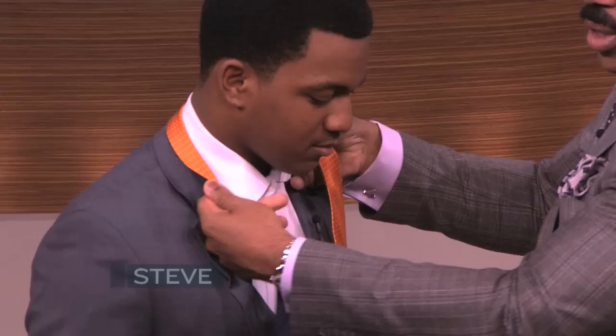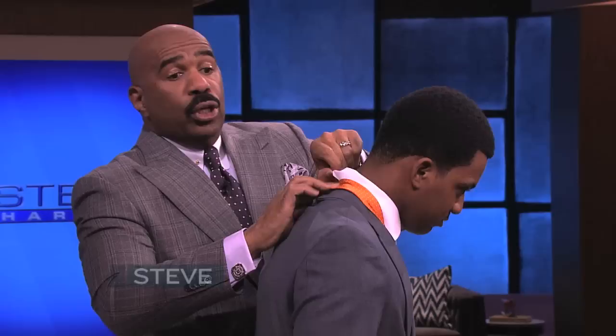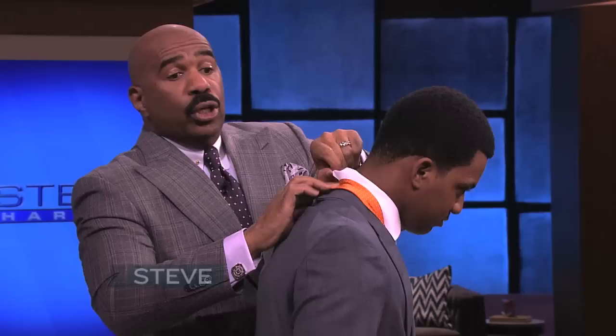I'm going to teach y'all how to tie a tie. What didn't happen with guys along the line is we stopped dressing for women. I don't know why and when we stopped that. The young guys now, they don't dress for women — they dress for each other.